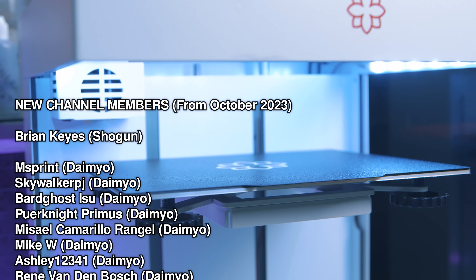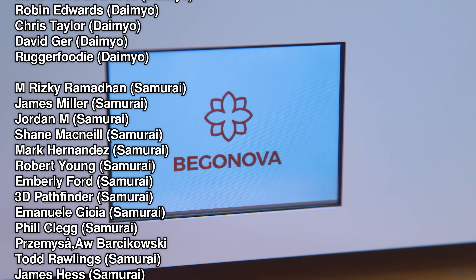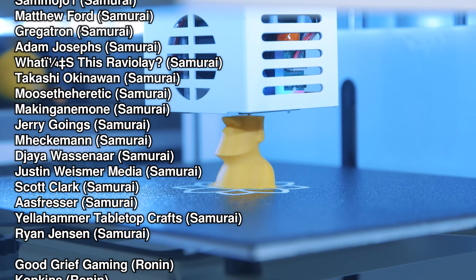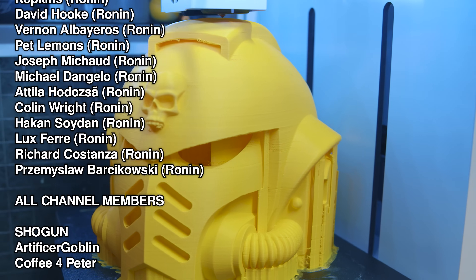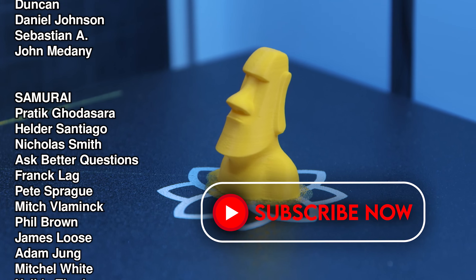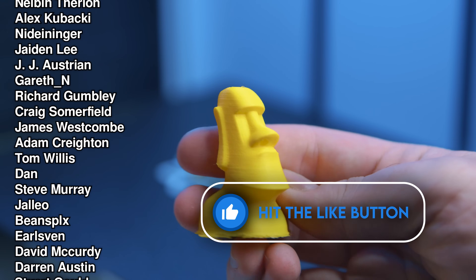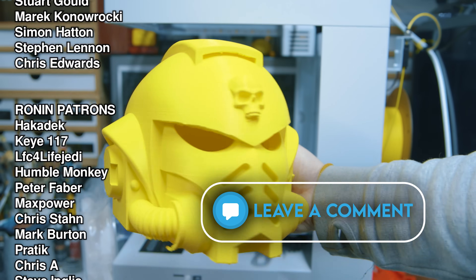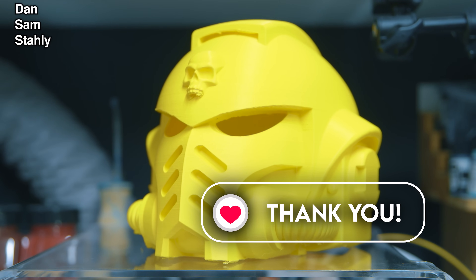Thanks for watching, and thanks to our members who are up on screen right now — it's really thanks to their contributions each month that allow us to keep making these videos. If you're going to make any purchases, please check our links in the comments below. There are various stores down there, and clicking those links at no extra cost to you would really help me out. Thanks for watching, have a great week, I'll see you in the next one. Bohama out.